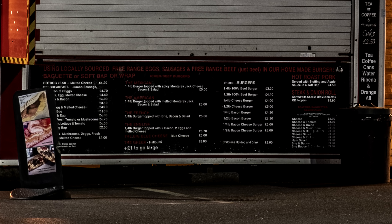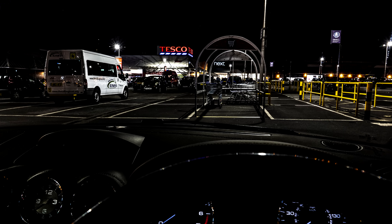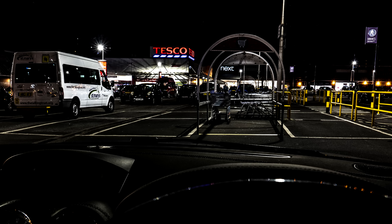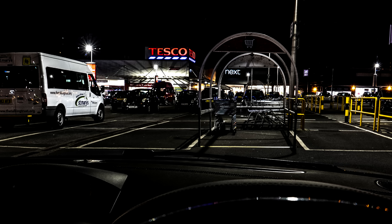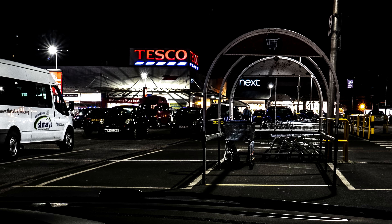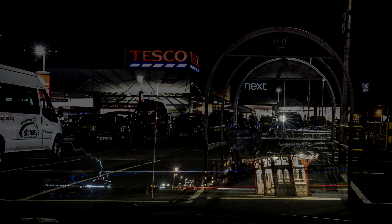It came out nice and sharp looking through the car window — you can see how sharp the writing is. This shot is exactly the same again, sat on my lap, stabilization was turned off. It just settled and then snapped the shot. Both those shots were about three seconds, so not too bad at all.